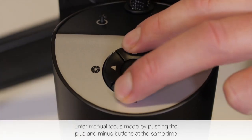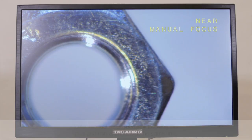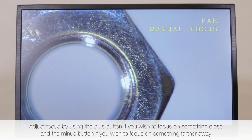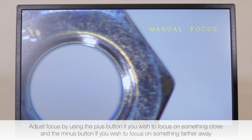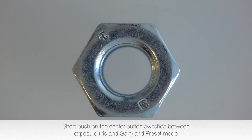Enter manual focus mode by pushing the plus and minus buttons at the same time. Adjust focus by using the plus button if you wish to focus on something close and the minus button if you wish to focus on something further away. A short push on the center button switches between exposure, iris and gain, and preset mode.